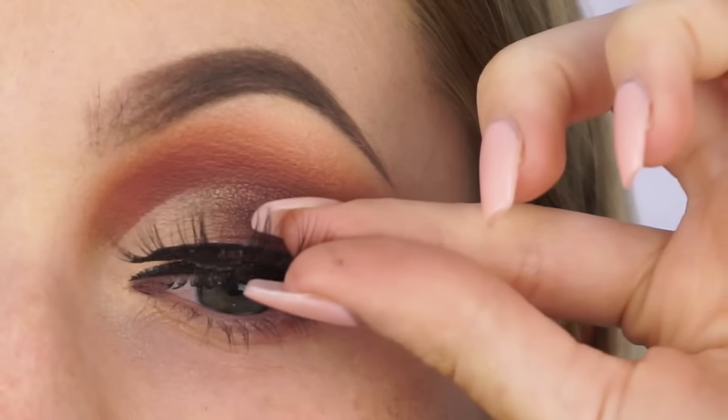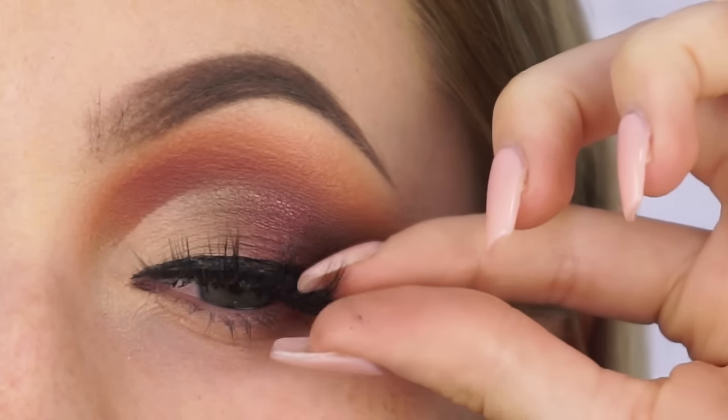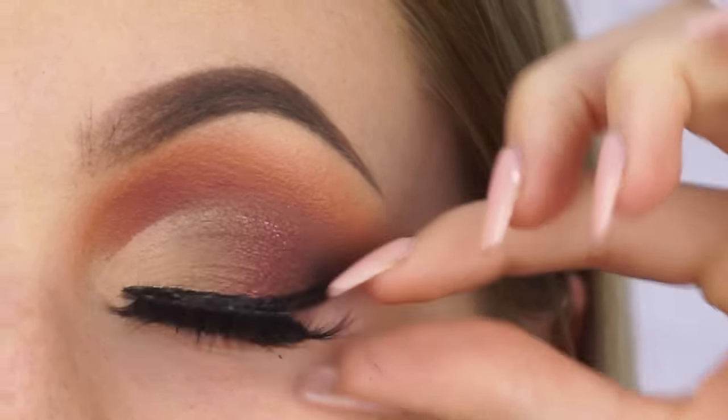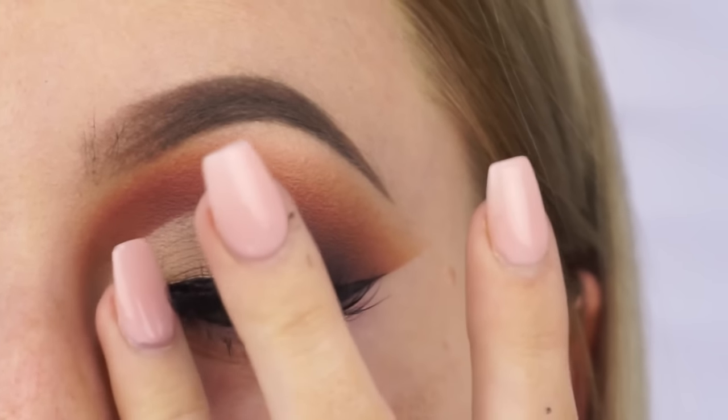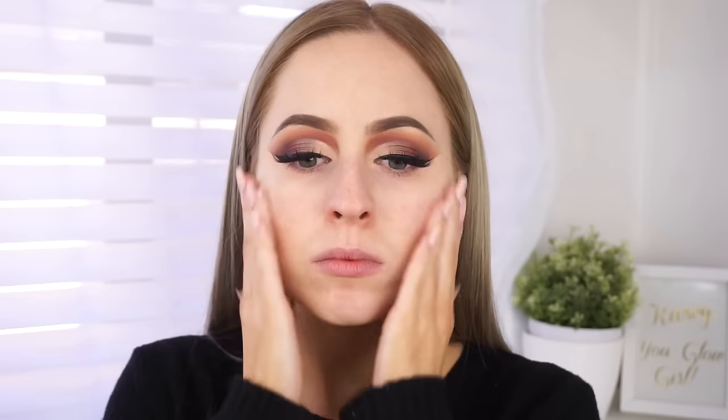For lashes, I applied Lotus Lashes in the style 410. I always get so many compliments when I wear these — they're probably my favourite eyelashes of all time because they're so pretty even without eyeliner, and with eyeliner they just look so stunning.